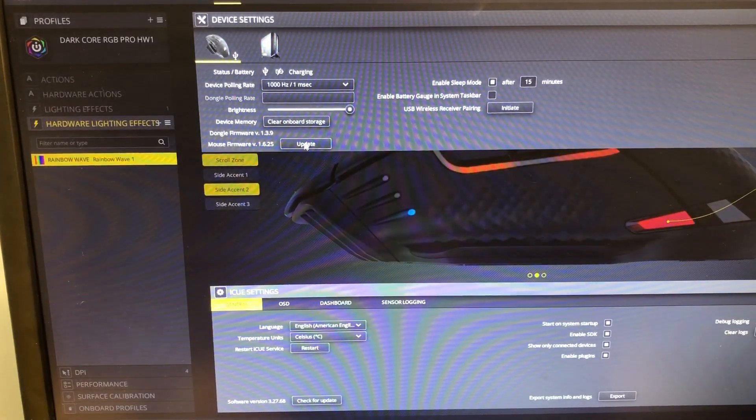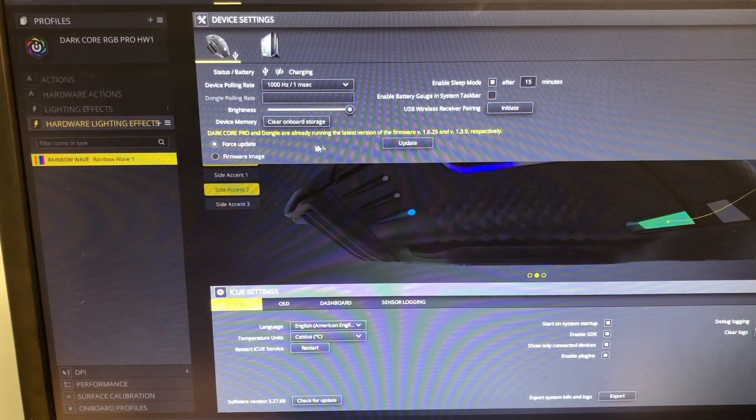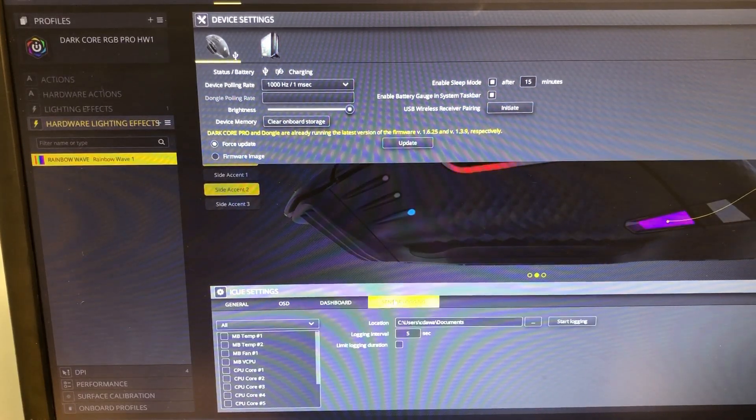Up here in the settings you can look at the firmware for the mouse and see if it's been updated. There's also a battery status display, and you can enable sleep mode and enable a battery gauge in the system taskbar to monitor the battery. Here's USB wireless receiver pairing - you can go ahead and initiate that. There are just so many different things you can customize within this iCUE software.